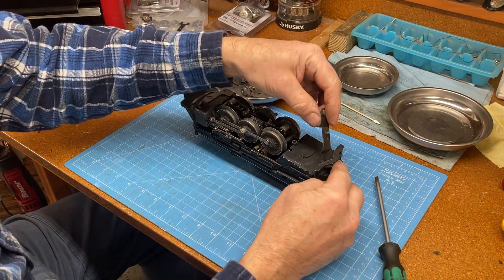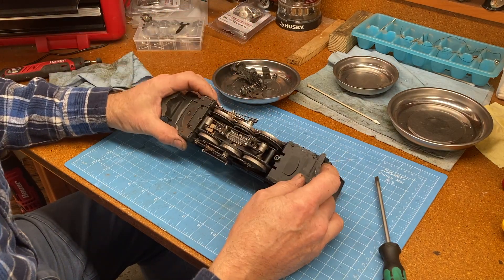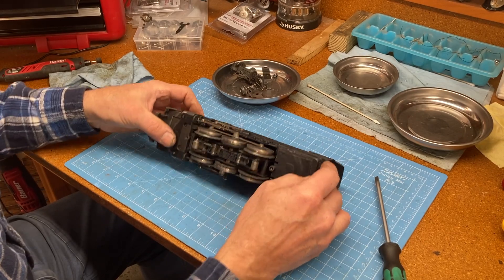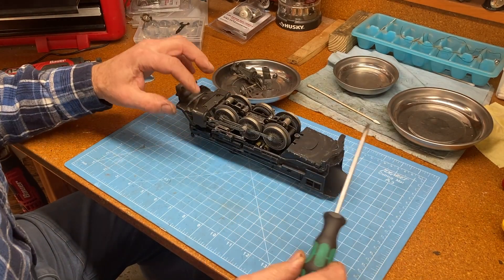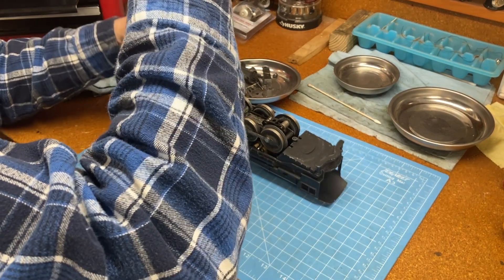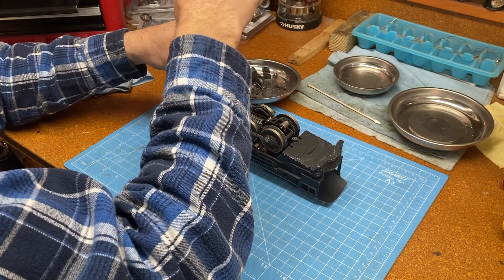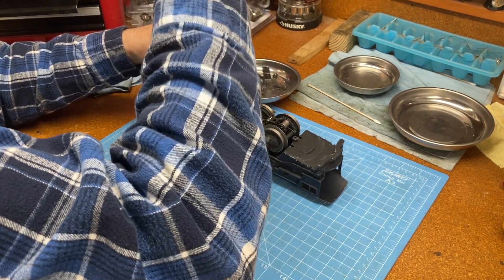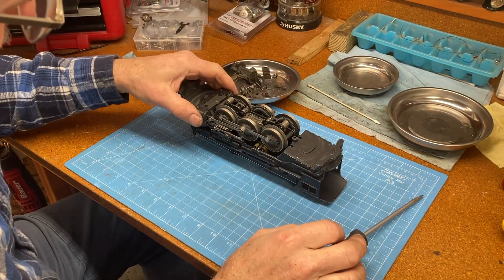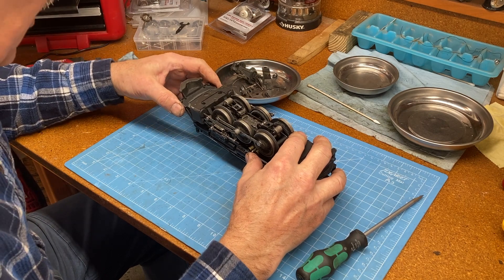And here is the thing that connects to the tender car. I think the next thing I'm going to take off will be this piece on the front. I'm not sure what it is — I'm not a train guy, by the way. My brother had an HO setup when we were growing up as kids, but it was nothing like these Lionel trains, which are really superior quality.